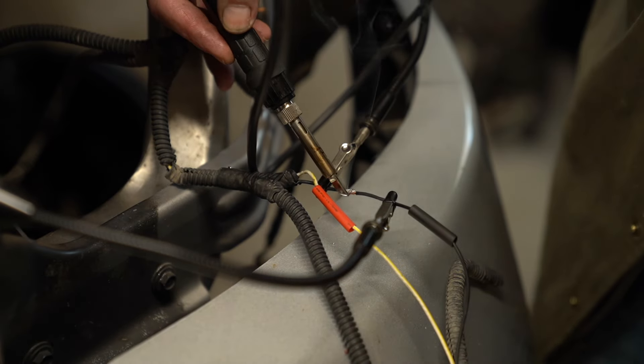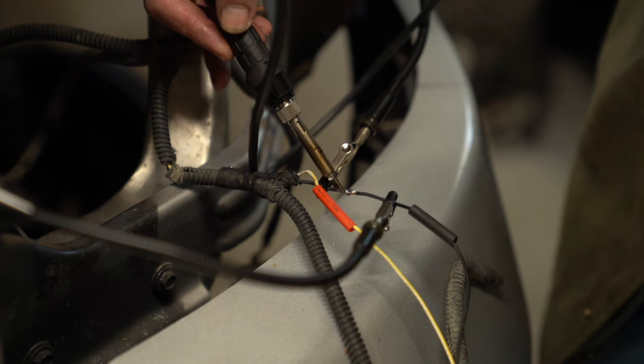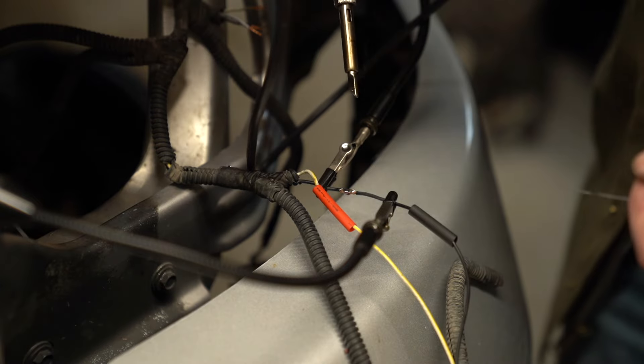I usually just do motherboards, so it's a little bit easier to flow solder on those.